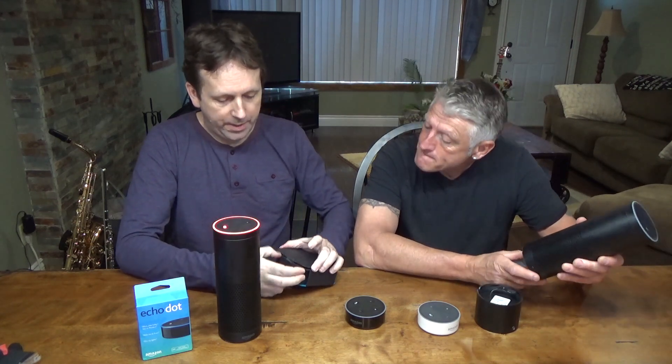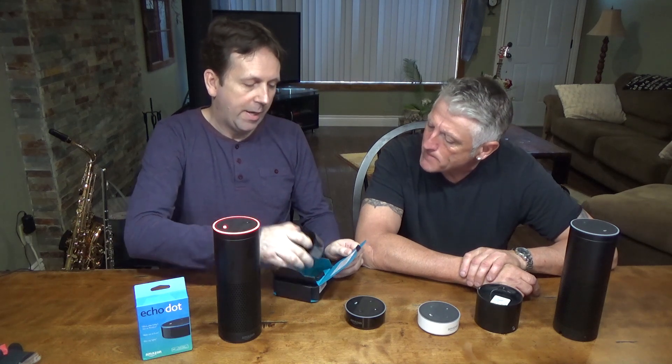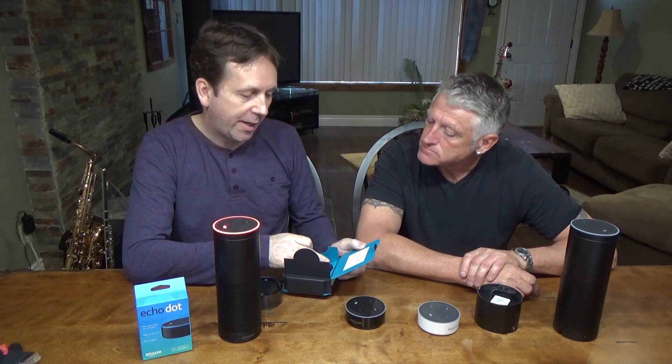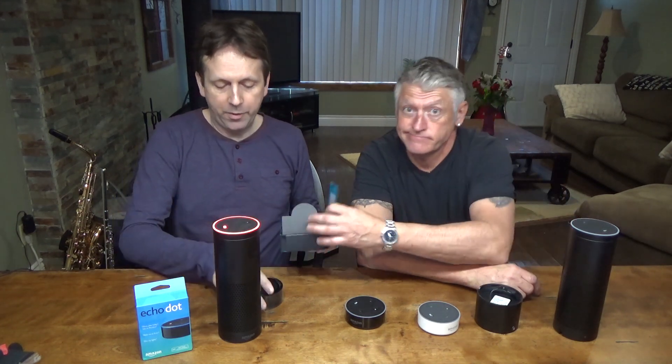So this one here is called the Evo battery, it's by Fremo. Inside the packaging it says: please use the original cable and the wall charger that came with your Echo. So we're going to use the same power cable.